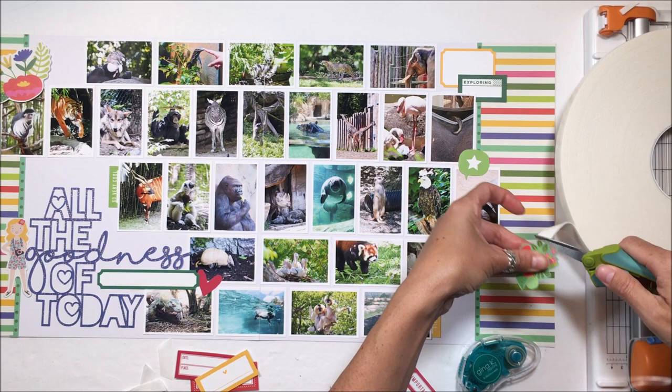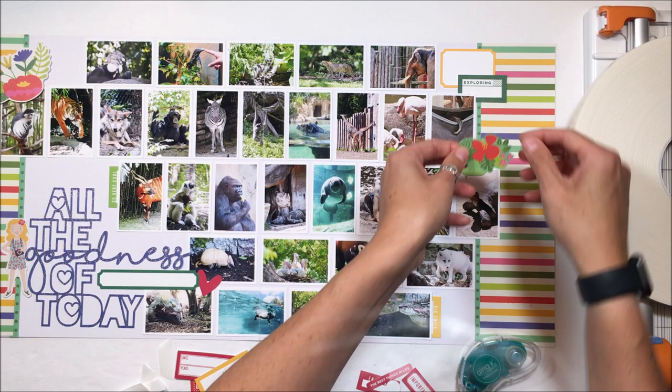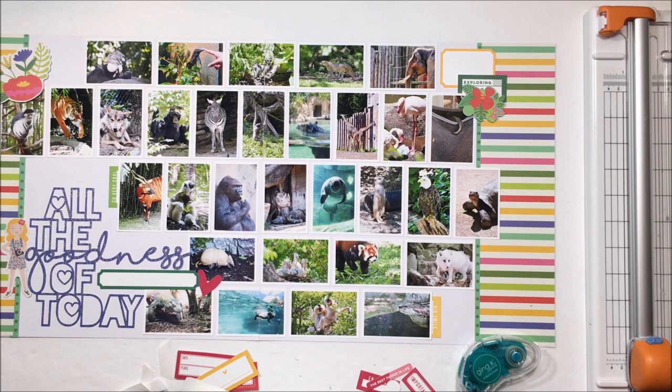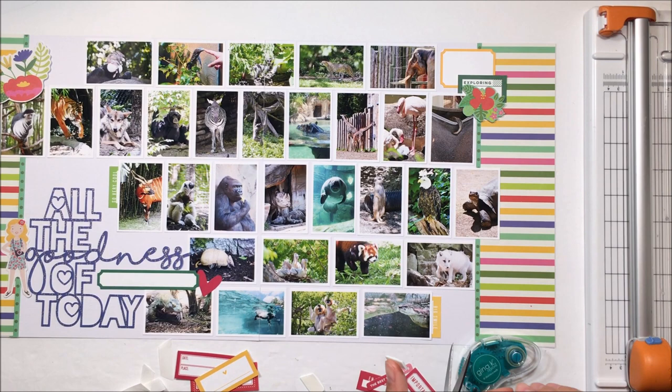Overlapping those labels, the yellow label is going to house the journaling — very quick journaling because I will have another page. That green label that says 'exploring' is perfect for the zoo and is more decorative to house the florals that I fussy cut. I am also going to pop this green speech bubble from LE Studio up off the page.